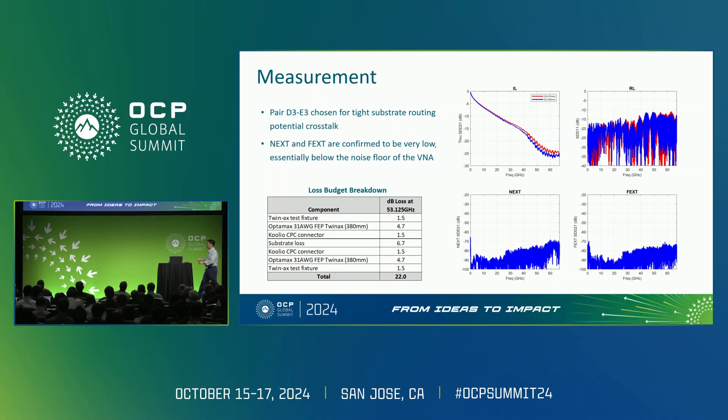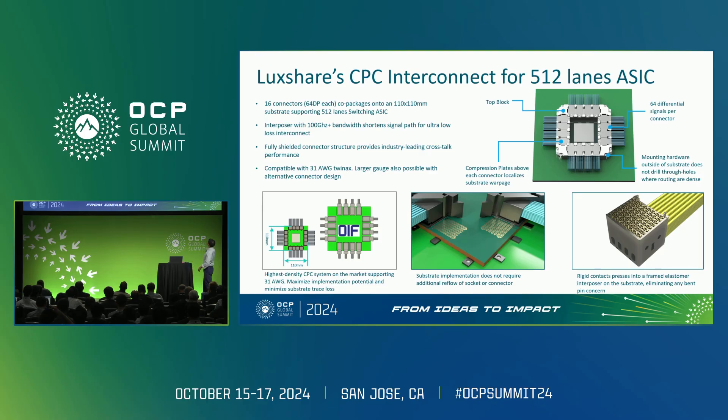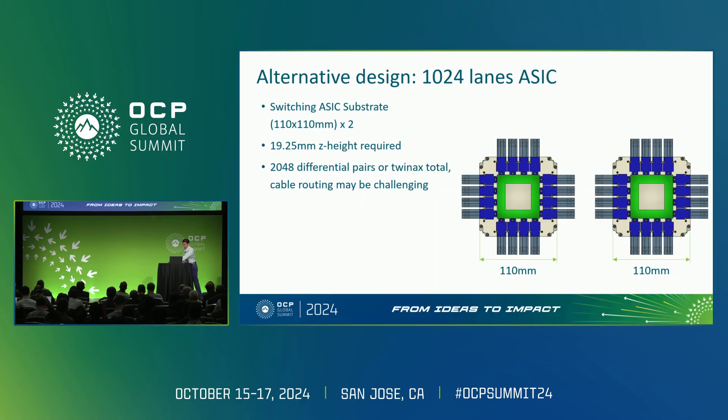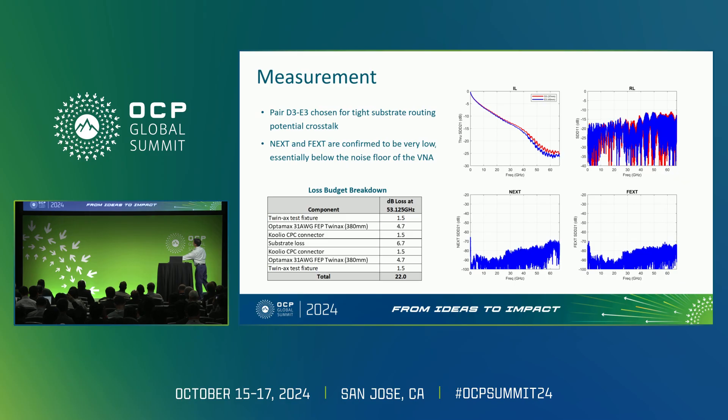The crosstalks are very low, as suggested by the simulation slide. We expected that because this is twin-X all the way up to the mating interface at the footprint, so you've maintained that shielding throughout. The twin-X goes all the way up, and these wafers maintain a full 360-degree shield around each differential pair. Having this compressive elastomeric interface between the surface and the matching footprint on the substrate maintains this full 360-degree shield as the two are mated, preserving high isolation — essentially at VNA noise floor. These loss numbers also match well with modeled tabulations of losses for each individual component in the setup.